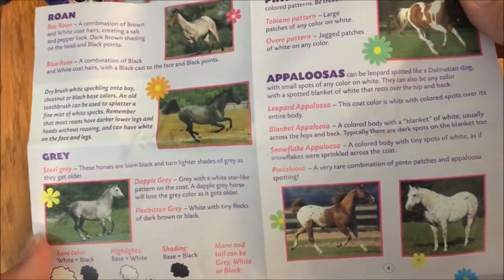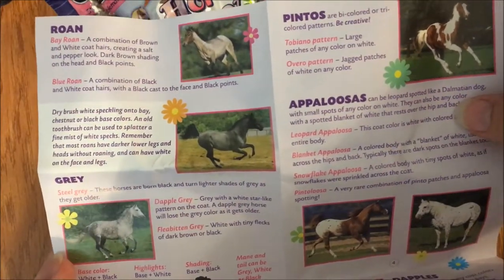Oh my heavens, they talk about different types of appaloosa markings and different roans. This is much, much nicer than I was thinking - I was expecting it just to be the paints and the model.